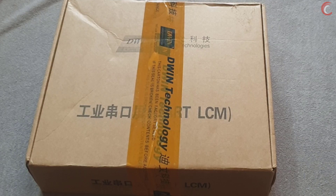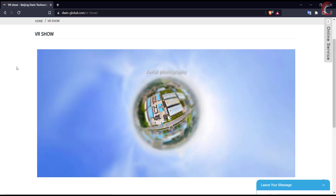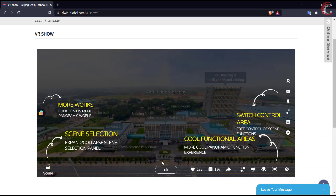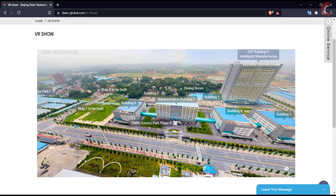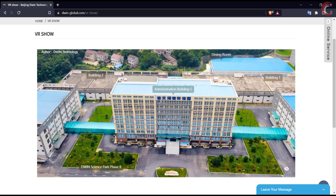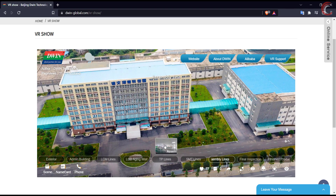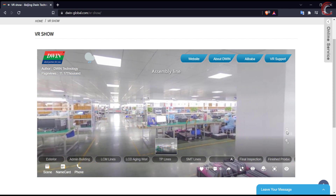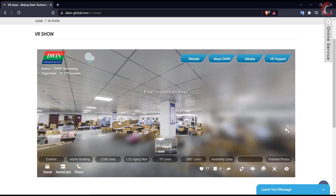Hello, and welcome to Controllers Tech. Recently I got a package from D-Win, and this is a review video about the display they sent me. D-Win was founded in 2003, and it focuses on human-machine interaction solutions, gradually realizing the development from intelligent LCM application R&D to CPU design, and the integration across the whole industry chain technology. You can take a look at their factory building, assembly lines, and LCM lines in the VR show on their website.